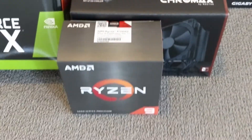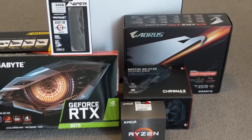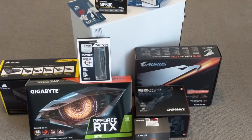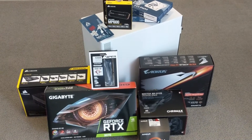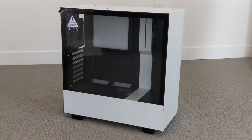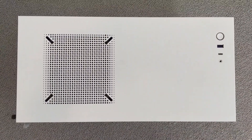Next we'll take a look at putting this stuff all together, and then head on over to the benchmarks. The case is the NZXT 510i — it's simplistic, small, but fits everything we need.